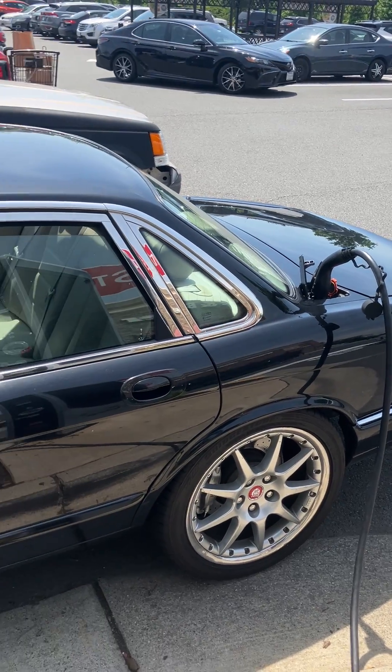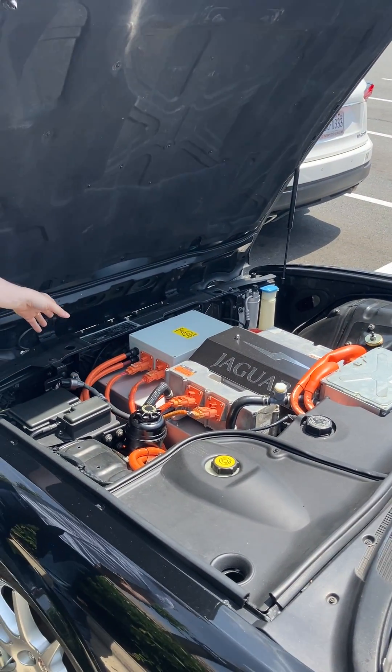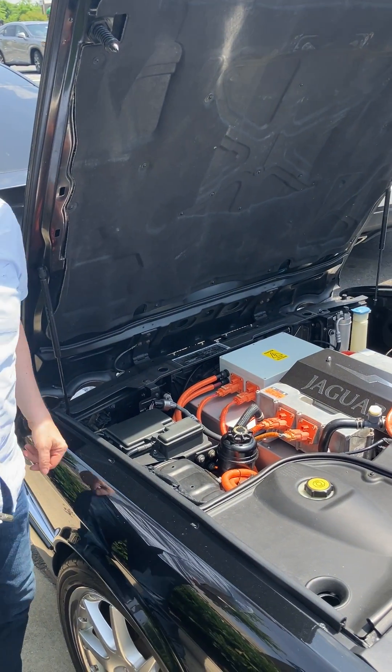Maybe we'll be able to see a fan. Yeah, we got some cooling going on, so that's one of the indicators that it's charging. It's temperature control...